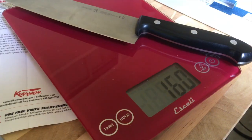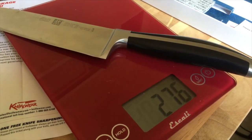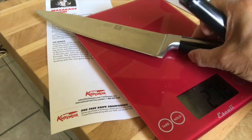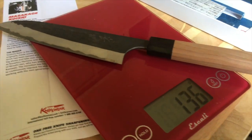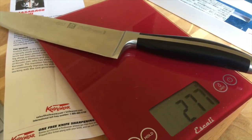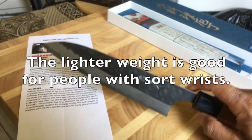The gyuto weighs 136 grams, the santoku is 160 grams, and the Henckels Friedr is 276 grams. Those two knives are stainless steel, while this one is carbon steel clad with stainless steel. It's a fairly light knife — the Friedr chef's knife is basically double the weight of the Japanese knife.